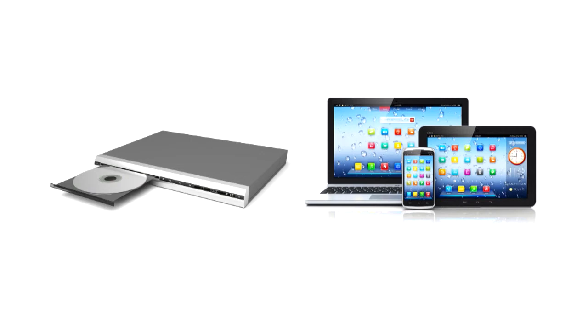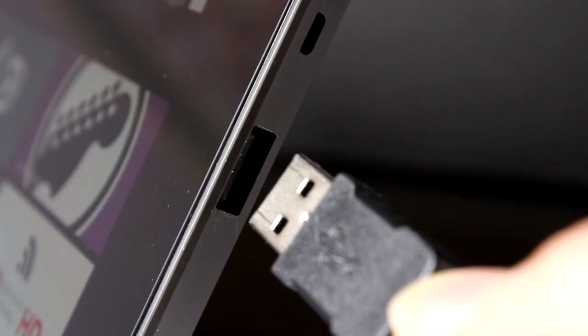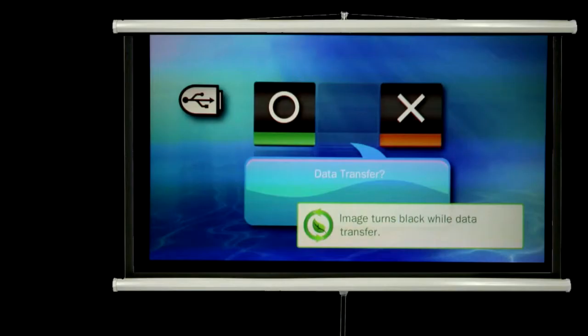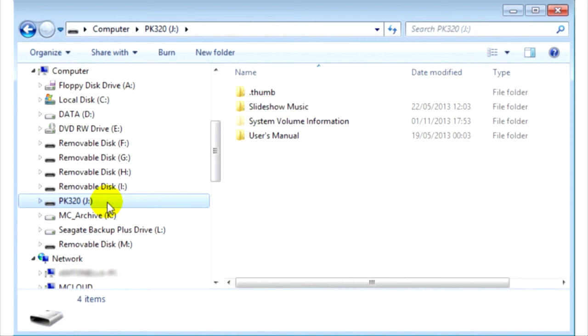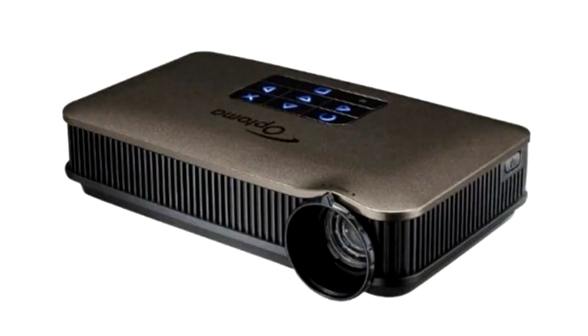For full details on how to use the Pico projector, please see the user manual, which you can retrieve from the device itself. To do this, connect your projector to your computer using the USB cable provided. A screen will appear asking if you wish to switch to data transfer mode — press the circle button to say yes. On your computer, locate the projector drive called PK320 and open the folder called User Manual. Copy the user manual to a location on your computer so you can access it anytime you wish. The Pico projector is ideal for anytime, anywhere learning.